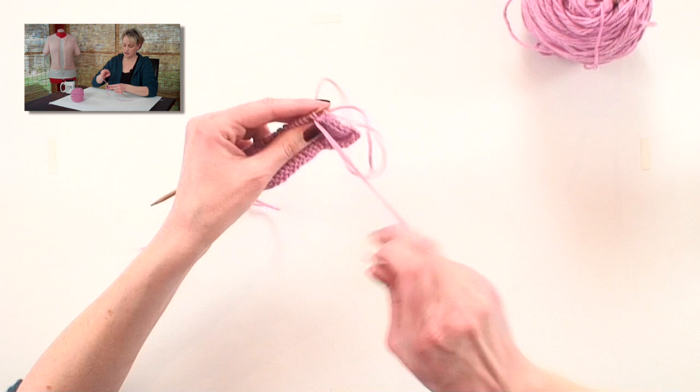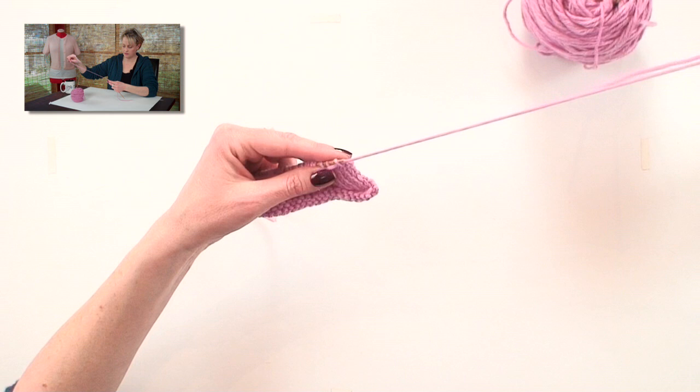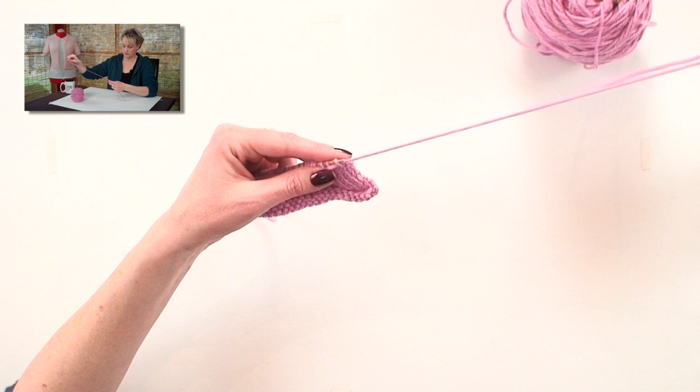And you repeat it like this across the row, keeping a watch on your tension to make sure that it's flowing with the rest of the work, and not too tight or too loose. And that is the sewn bind off.